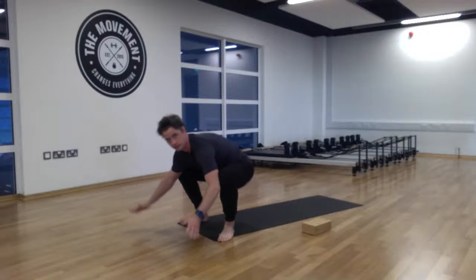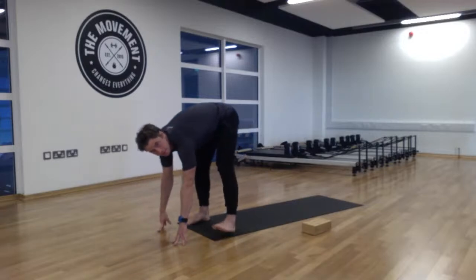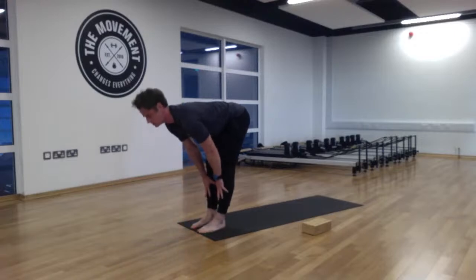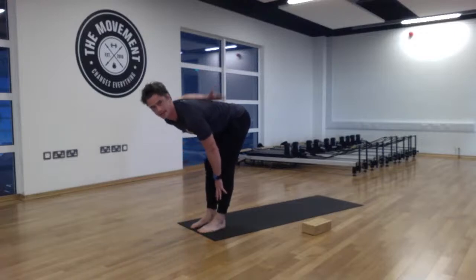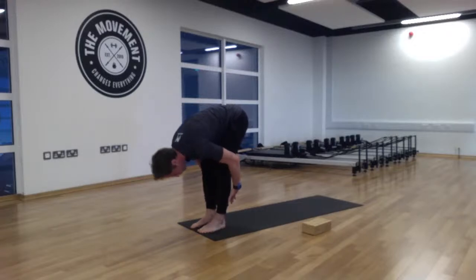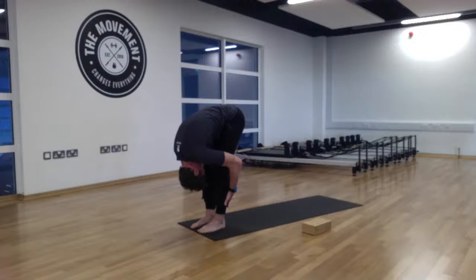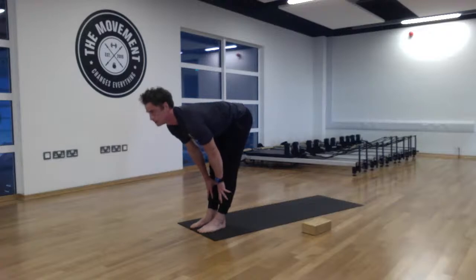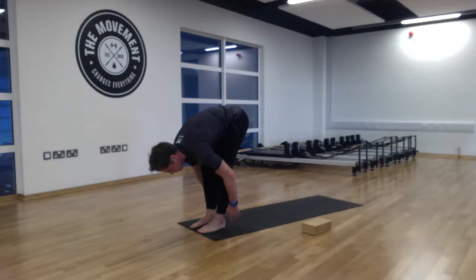Lift those hips up and take the feet back in. Come into the half forward fold — place the hands to the shins, flattening the back. On the exhale, come into that forward fold. Inhale into your half forward fold with a nice flat back, then on the exhale forward fold once more.